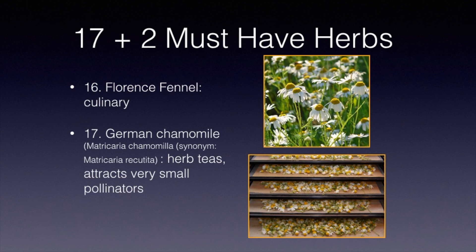German chamomile can easily be grown from seed dusted into your garden. The one we like is the German variety. There are other varieties like Roman, but I don't think Roman has as good a flavor. German chamomile now has the species name Matricaria chamomilla — it used to be called Matricaria recutita. German chamomile is a wonderful addition. It makes herb teas and attracts very small pollinators. If you collect the flowers for tea, do so at the stage shown, and dry them in a dehydrator at no more than 105 degrees — between 100 and 105 degrees is correct. Store the dried flowers in a sealed glass jar and use them later for teas.